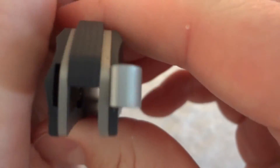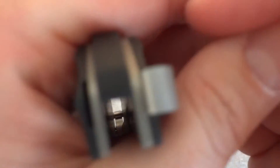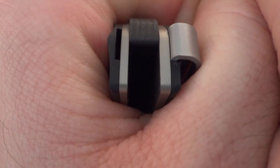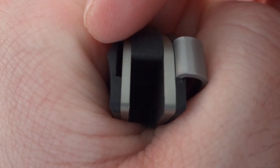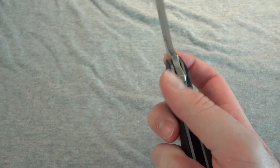Something I don't know how many people show: the pocket clip is reversible. You have the deep carry on this side for righties, which I am, and then if you want to you can switch it over to deep carry for lefties on the other side.